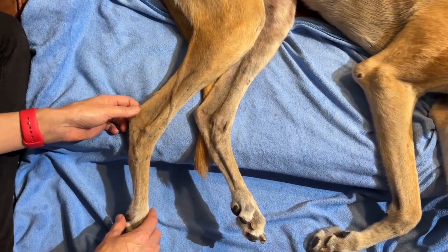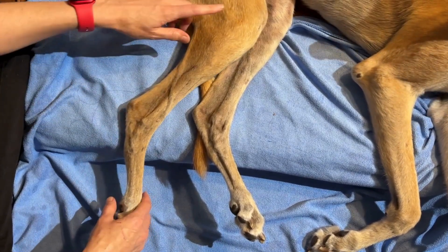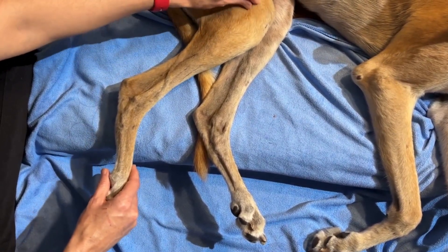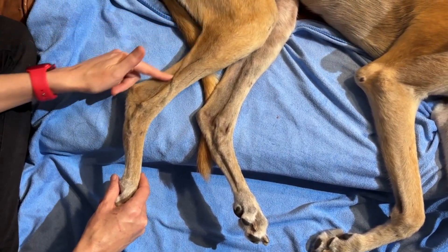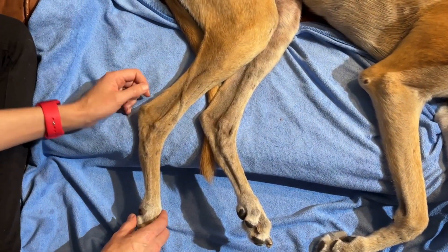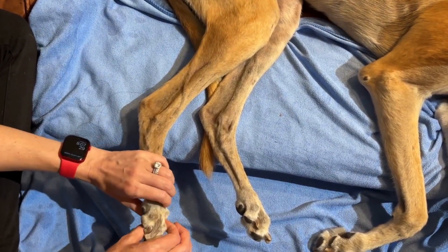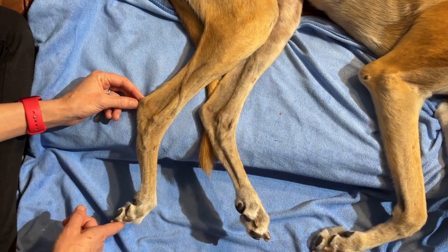We also have the superficial digital flexor muscle. This one comes from the lateral supracondylar tuberosity — just posterior to the supracondylar ridge, there's a slightly proximal roughened tuberosity. Interestingly, this tendon crosses over the tendon of the gastrocnemius at the level of the tuber calcanei to come down and attach into the middle phalanges of the second to fifth toes. Its action is to curl and flex the toes, but also to extend the tarsus.